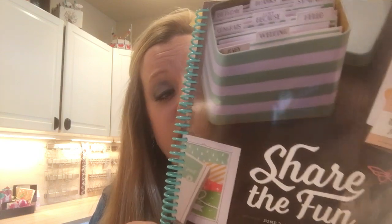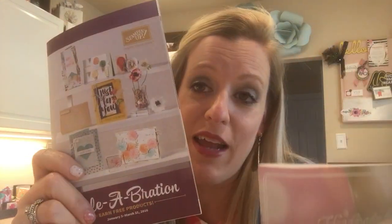A few things to review so you're prepared for our workshop. First, you need to have your catalogs — we're going to play some games, so make sure you have them. This is the annual catalog, and it's going away at the end of May. Starting in April we'll get a retired list telling us which items will no longer be available. If you don't have the catalogs on hand, I'll list links to them here in the comments.